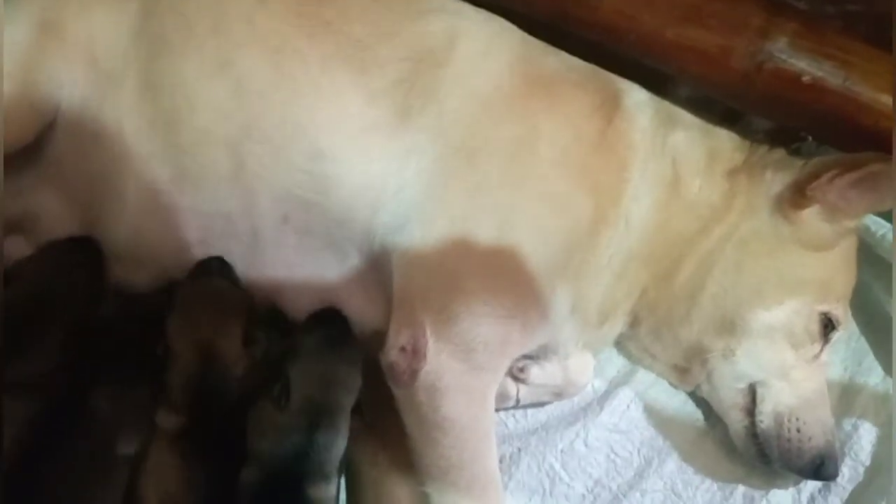Ang pag-aalaga po guys ng inahing aso para ganahan po siyang magpasuso — araw-araw po bibigyan niyo po siya ng gatas na swak yung Vibran. Dalawang piraso po ng Vibran, yung tingi lang. Ipapainom niyo sa kanya, agahan niyo po.